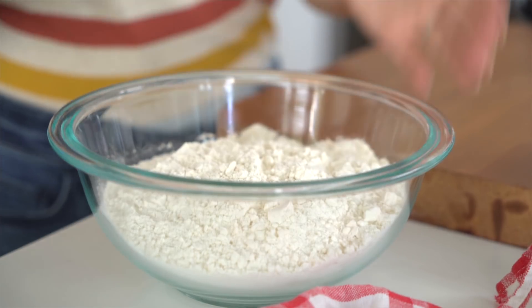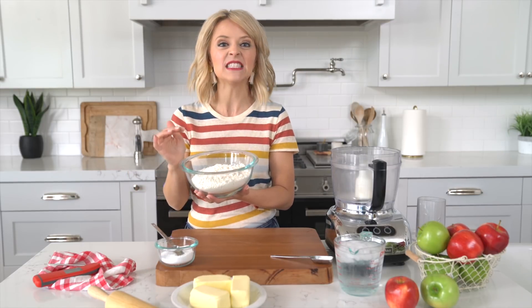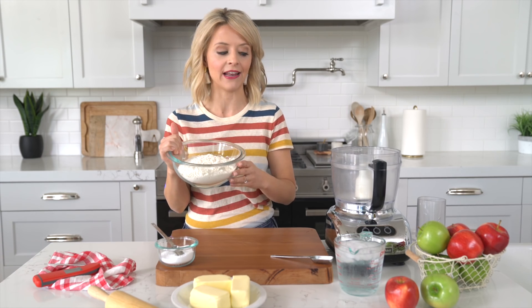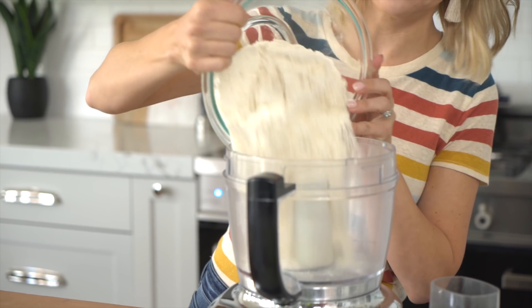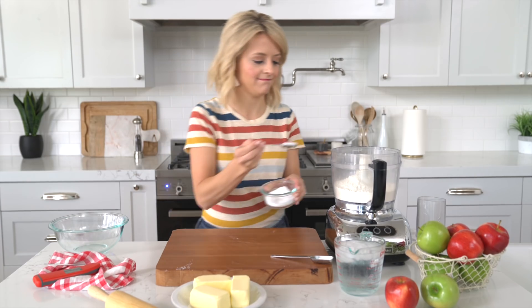Let's get started with our pie crust. I am taking some all-purpose flour. I like to pop this into the refrigerator to make sure it's really cold before adding. I love using a food processor to make my pie dough. From there I'll add a teaspoon of kosher salt.